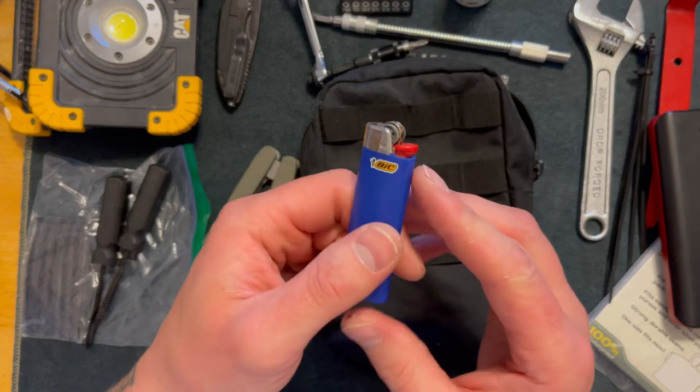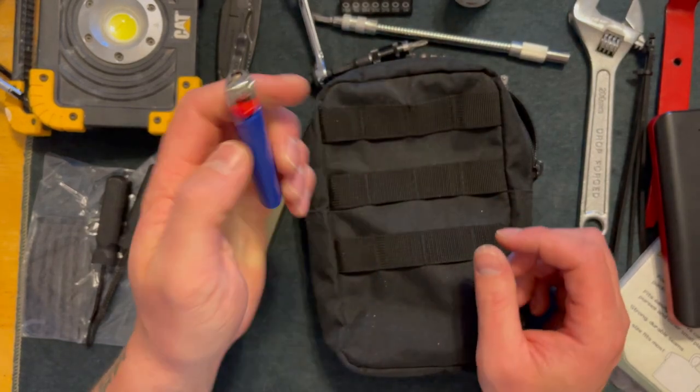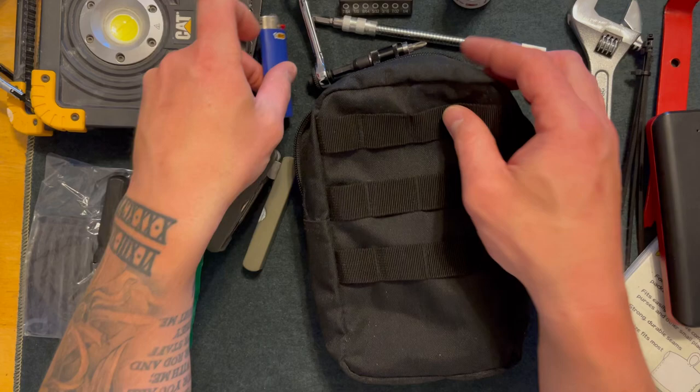Here I just have a basic BIC lighter, just for emergencies if I need to burn something.